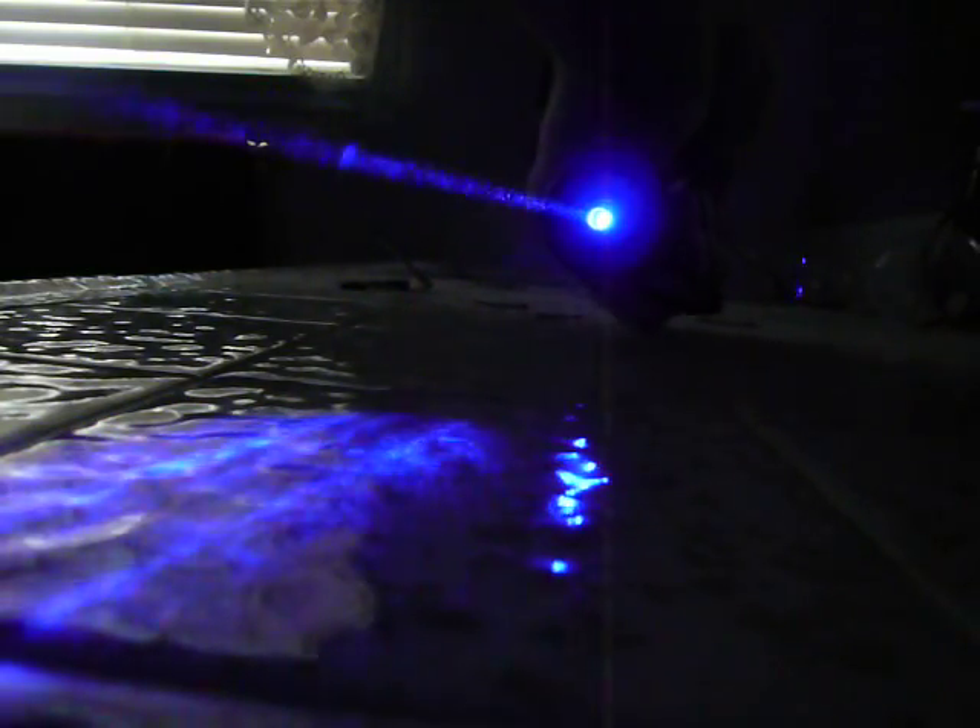The beam on the green one, and the beam on the blue one — the lasers are both really cool. This one isn't modified in any way; it's just a normal blue.